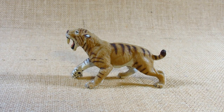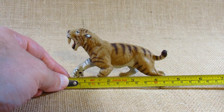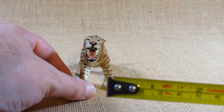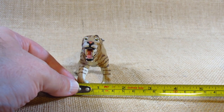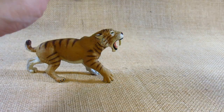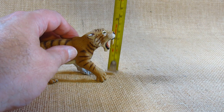Let's take a look at the dimensions of this figurine. From the snout to the hind leg it's about four and a half inches long, or eleven and a half centimeters, at the widest point. By the paws it's about an inch and a half wide, or about four centimeters. At the highest point up to its head, it's two and three quarter inches tall, or about seven centimeters tall.